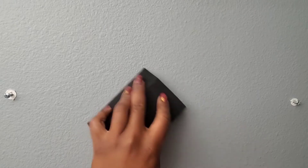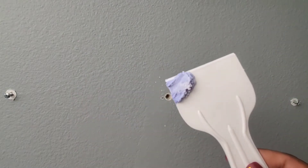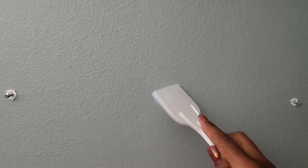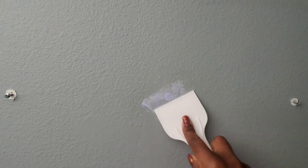Now that the area is nice and smooth, it's time to do the repairs. I'll take a small amount of compound onto my putty knife and press it in, making sure that it's well packed.